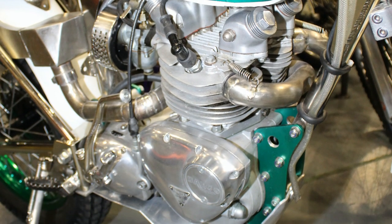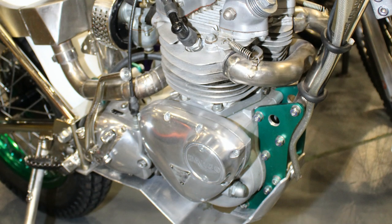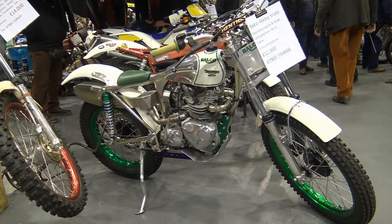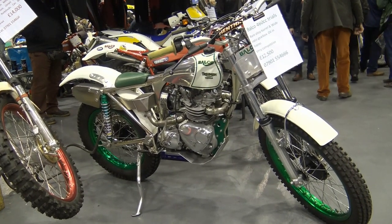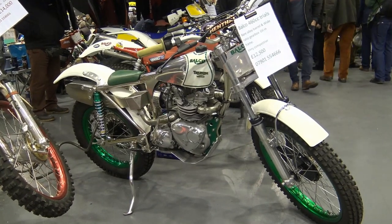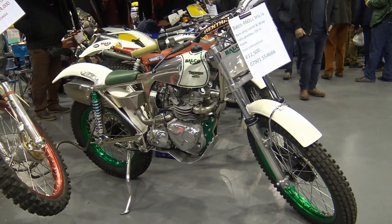Paul did tell me that this bike is for sale, and if you think you might be interested in owning this particular machine, I'll leave Paul's contact number in the video description at the bottom of this page.